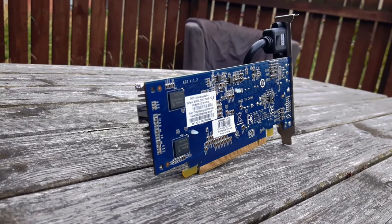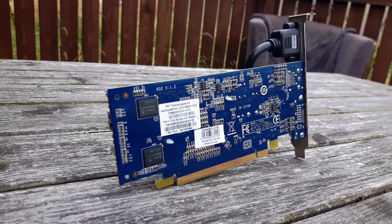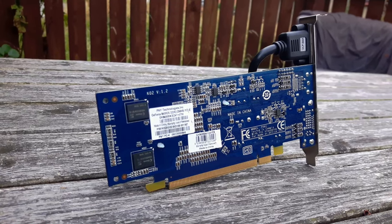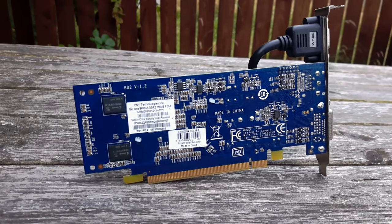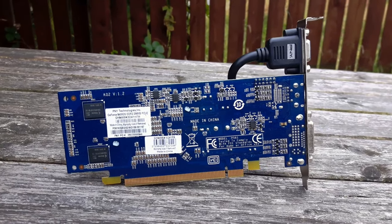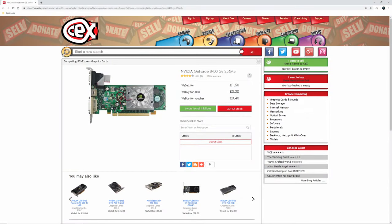You've also got three options for connecting it up to a monitor: one DVI connector, one VGA connector — which on this version can be disconnected allowing a low profile bracket to be fitted — and one S-Video connector as well. I couldn't find the launch price of the second revision, so if you have any idea, let me know in the comments. I recently picked it up for only £1.50 at CEX here in the UK. In America, the only one I could find on eBay that was clearly the second revision was going for $15 USD, so there may be cheaper and better performing alternatives available.